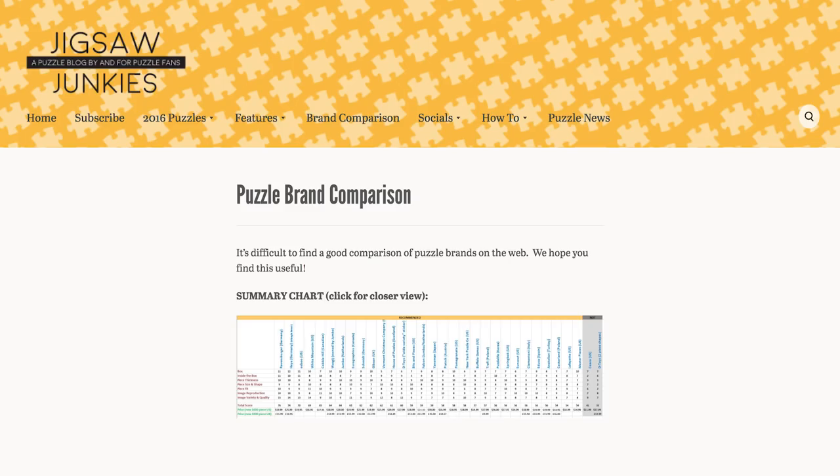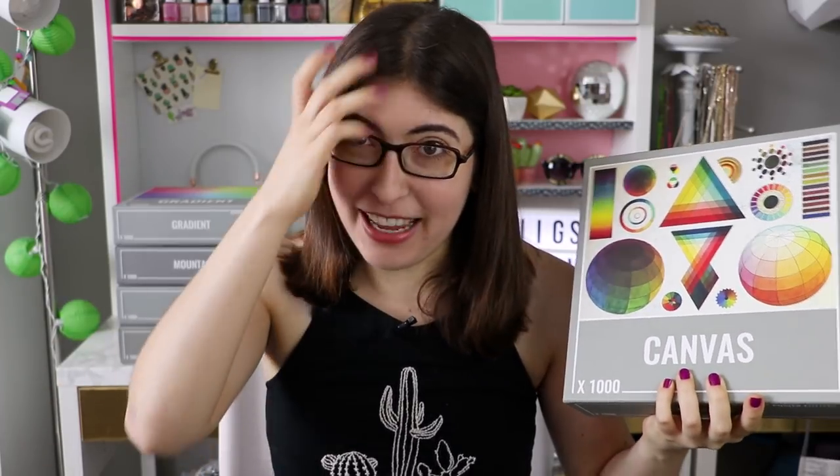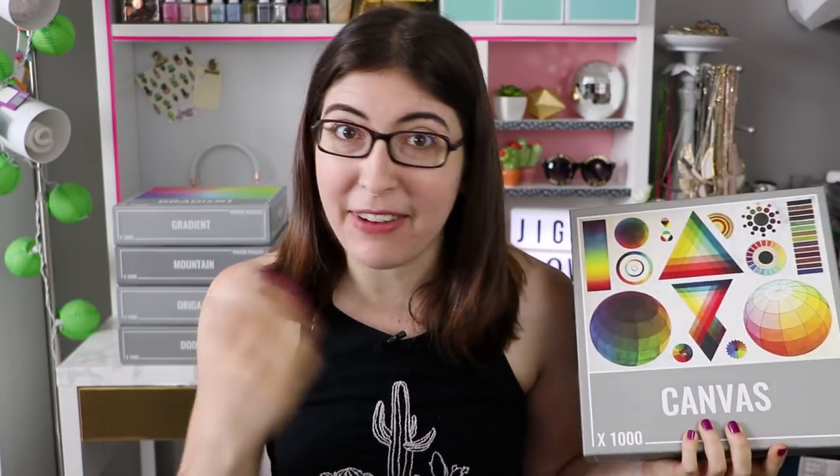Before I get into it, I just want to give a shout out to jigsawjunkies.com, which is a blog about jigsaw puzzles and they have an entire brand comparison page with so much information about like every jigsaw puzzle brand. I kind of stole some of the criteria that I'm going to be judging this puzzle on from them. So if you want more jigsaw puzzle reviews, I'm going to put that link right down below. I'm not affiliated with them in any way, it's just when I found the site I was like, this is what I need in my life, and maybe some of you puzzlers will find it useful as well.